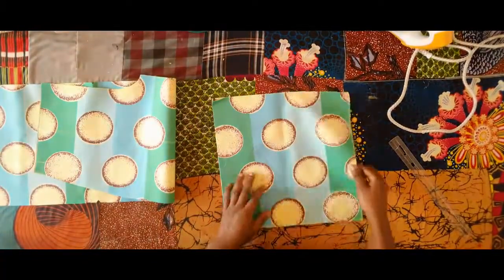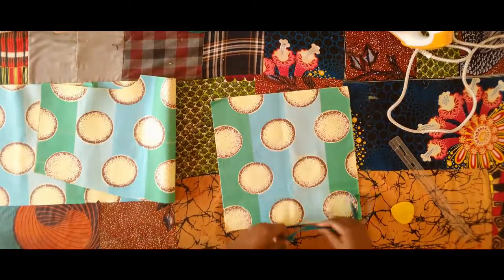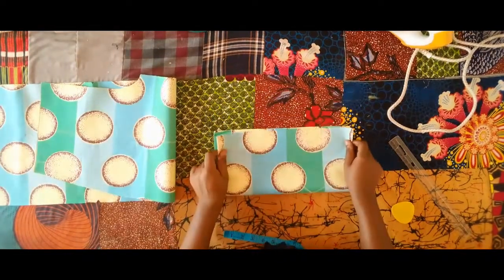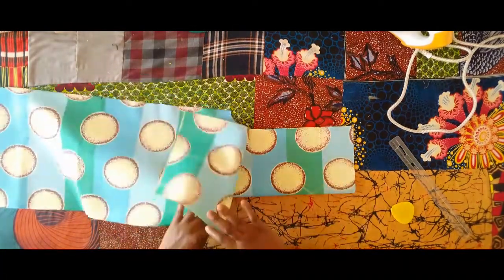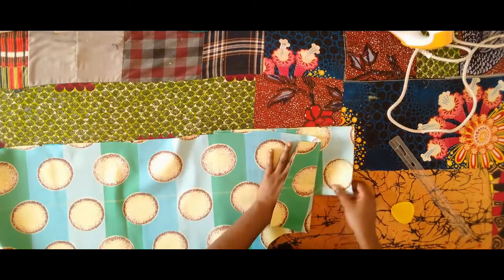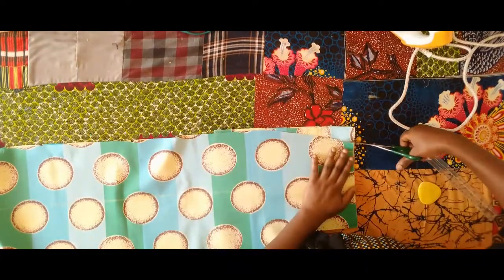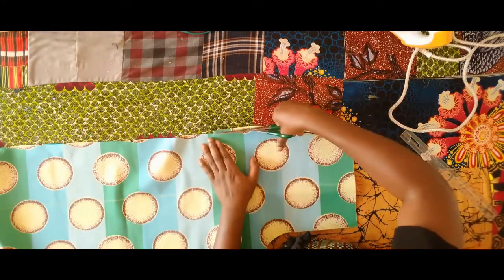Next I'm going to be installing the pockets. I have two pieces of fabric measuring 13 inches by 13 inches. I place them right sides facing each other and fold into two. Here are the two front pieces — I'm placing them with the side seam of the front piece visible, and the folded end of the pocket piece on the inside. I'm going to trim out following the shape of the trousers.